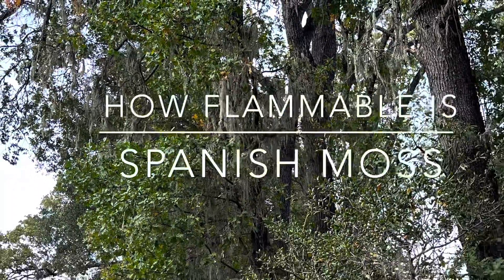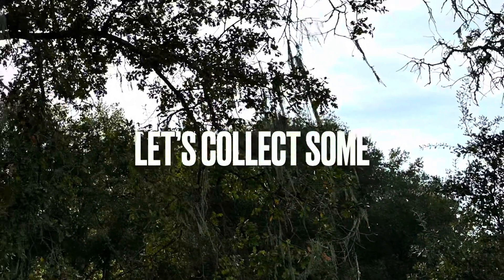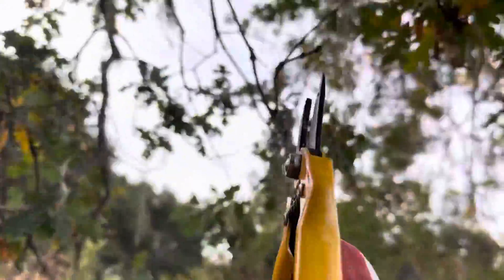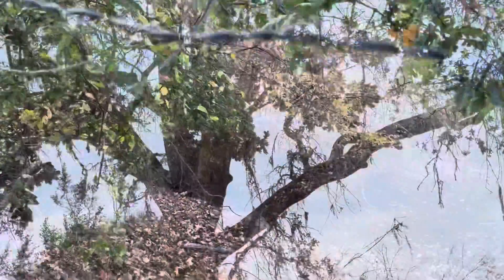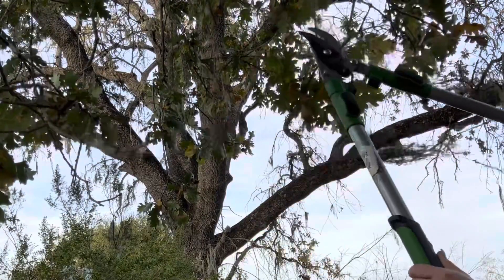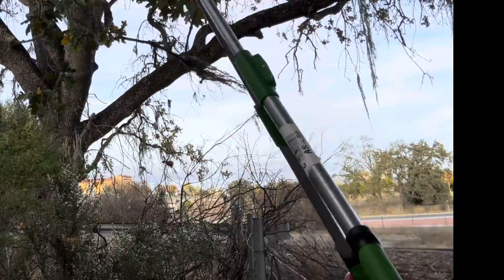Hello, welcome to 'How Flammable Is Spanish Moss.' We want to find out, let's go collect some samples. I went to some local creeks and riverbeds and cut off some branches with Spanish moss living on them. Most of them I could not reach, so I had to get my shears or hedge trimmers.